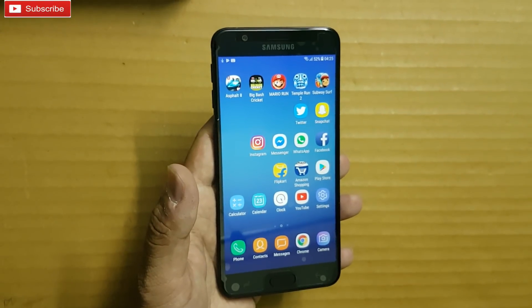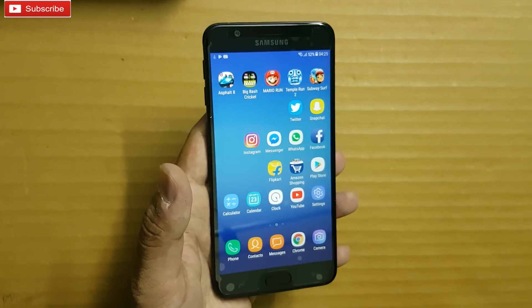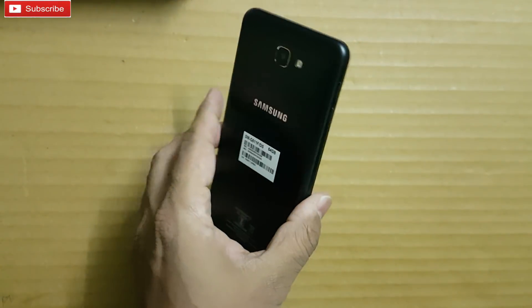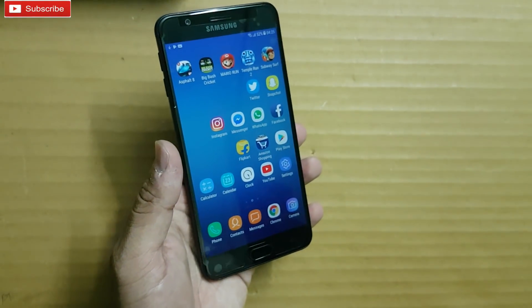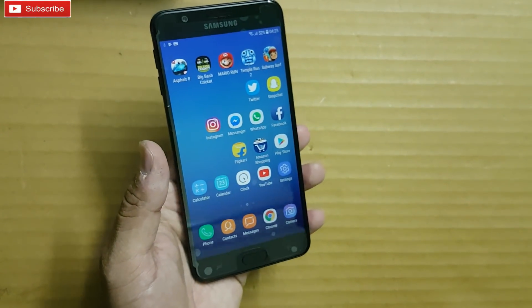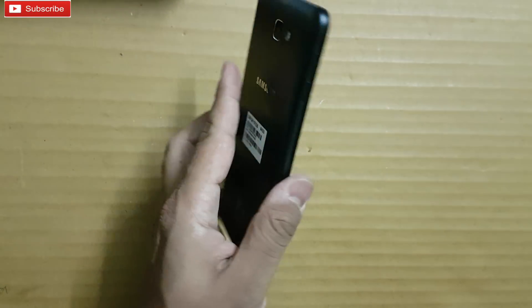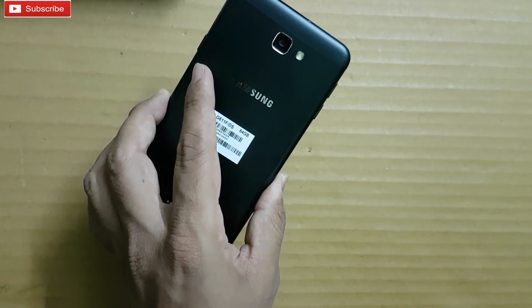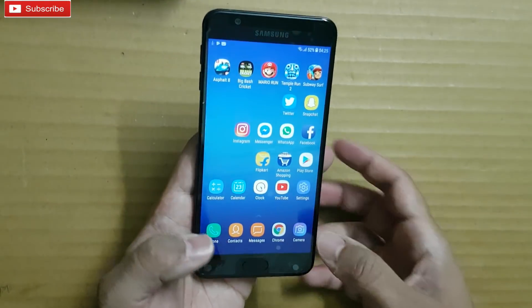For sensors it has proximity, accelerometer, and ambient light sensor. We need to check whether it has a gyroscope or not. Coming to weight, it is on the heavier side at 167 grams. It comes in gold and black. Both front and back cameras are single-sensor 13 megapixel.